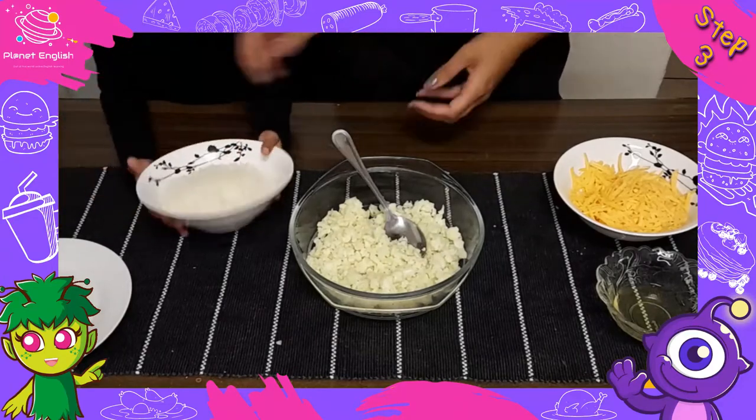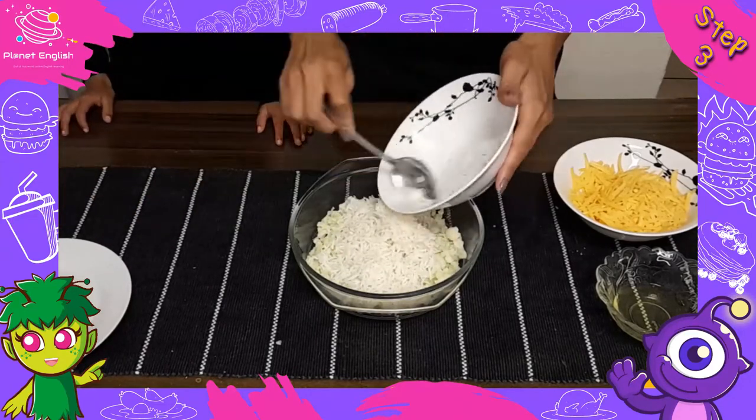Step three: add the cauliflower to a large bowl with the remaining ingredients and mix well.